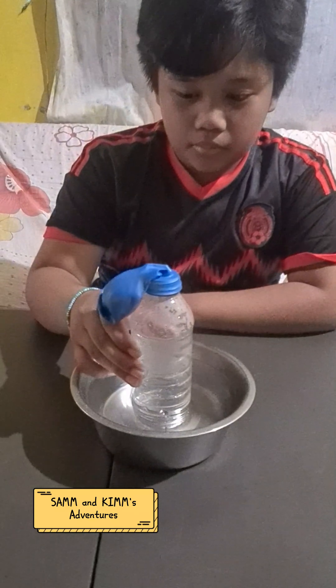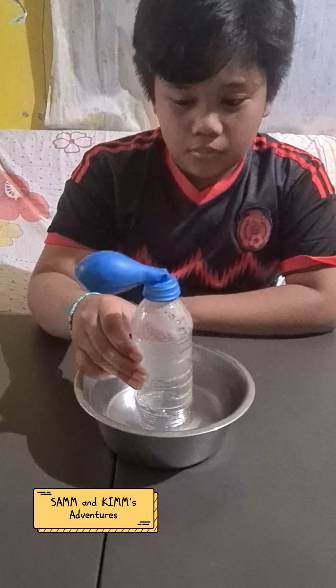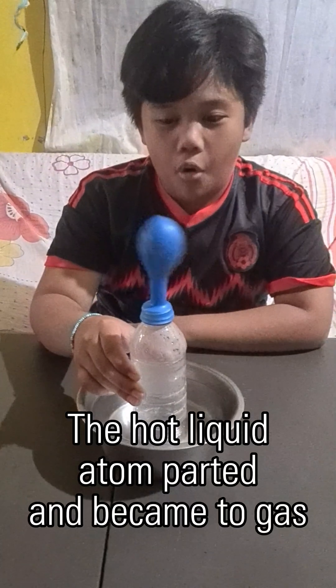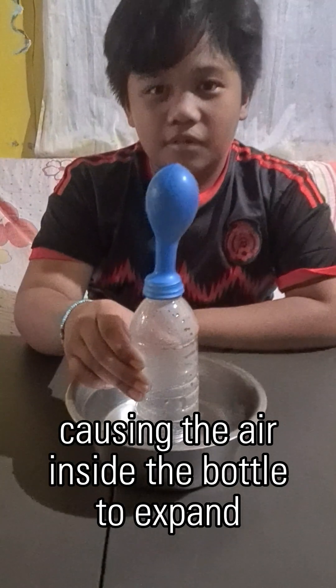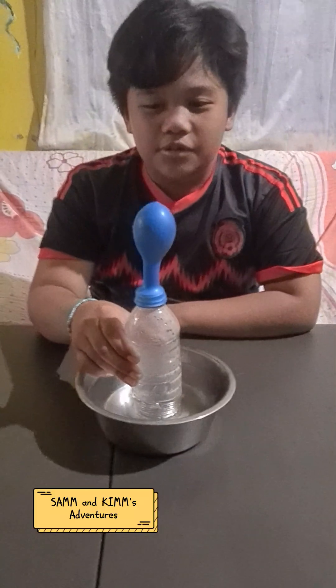Watch carefully! Whoa! So good! So, this is how liquid turns to gas.